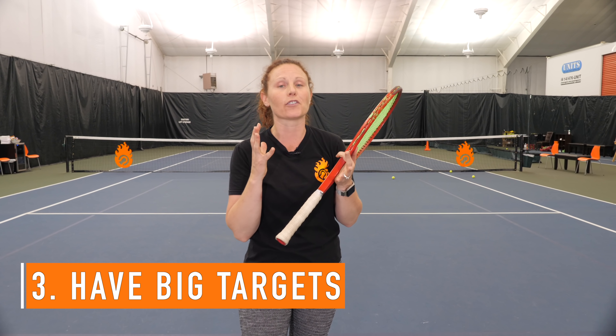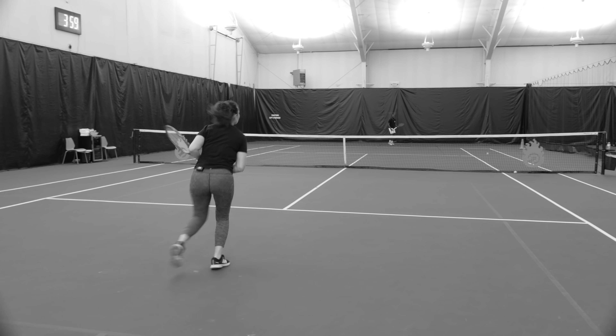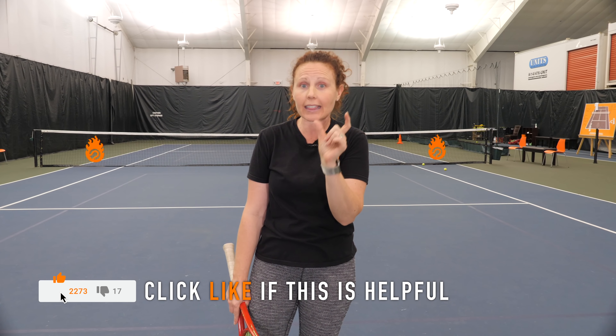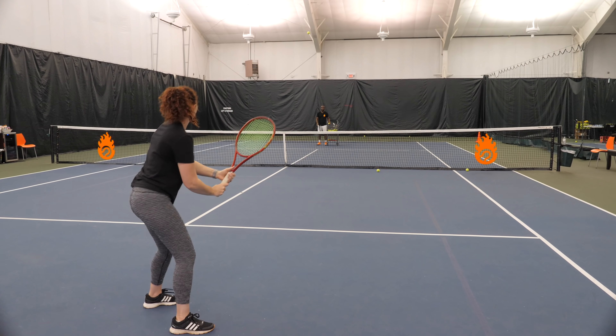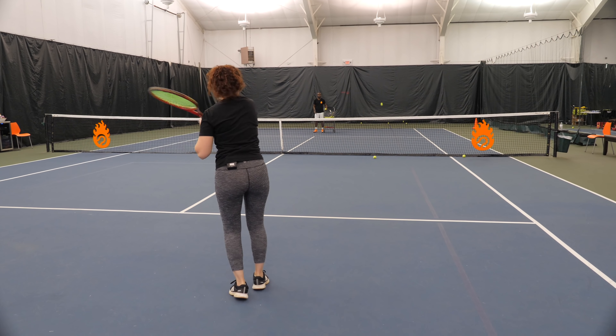Number three, and this is very important: big targets. Too many people are going up and hitting the short ball and aiming for the line. The line is not very big — that is a small target. I don't care who you are; if you are Federer, you're going to have trouble hitting that target, the line, over and over consistently. So if you want to hit more winners on your short ball, you actually need to make yourself have bigger targets. That means aiming a couple feet inside the sideline and a couple feet inside the baseline.